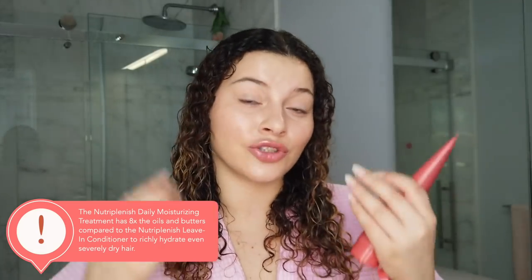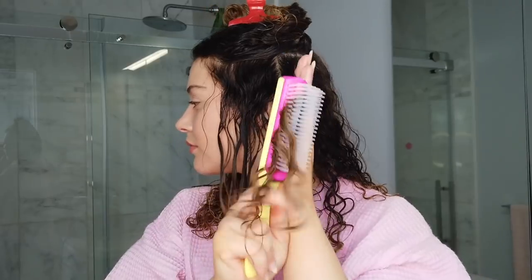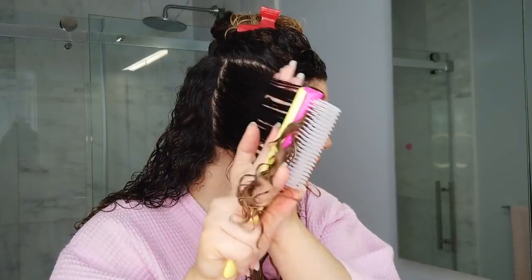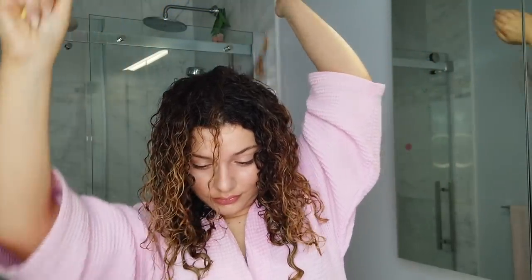For my color-treated hair — my ends are high porosity and get really dry — I really need to seal in moisture. I'm going to use the deep moisture daily moisturizing treatment from the Neutraplenish line as my curl cream. As long as I have some kind of cream and moisturizing treatment in my hair, my curls are going to look wonderful throughout the week. I'm applying about that much cream for my whole head, really focusing on my ends. I'm using my Denman styling brush to clump and define my curls because that's what works best for me.